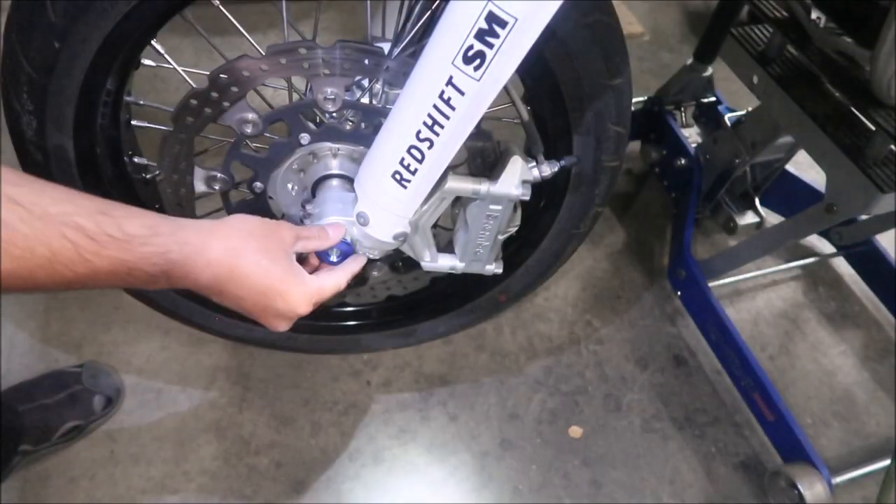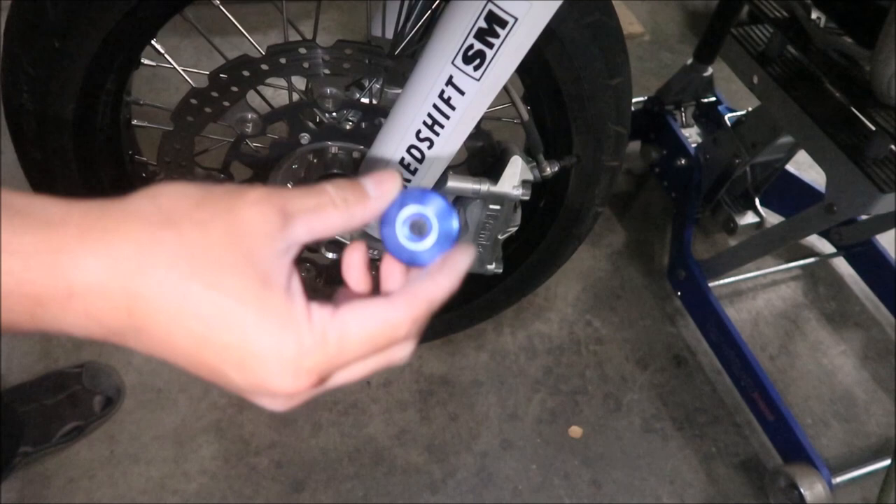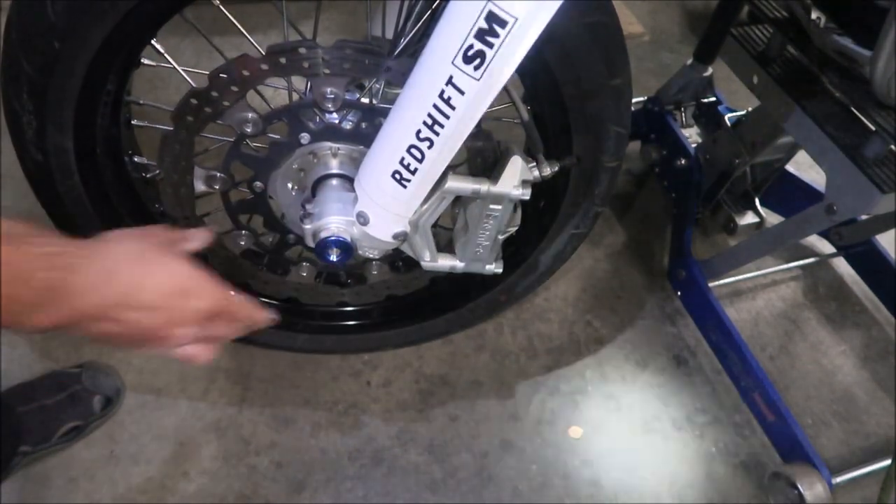Voilà — finished! I notice I didn't even drill it straight — there's some blue inside there. It's not precision work, but it'll get the job done.